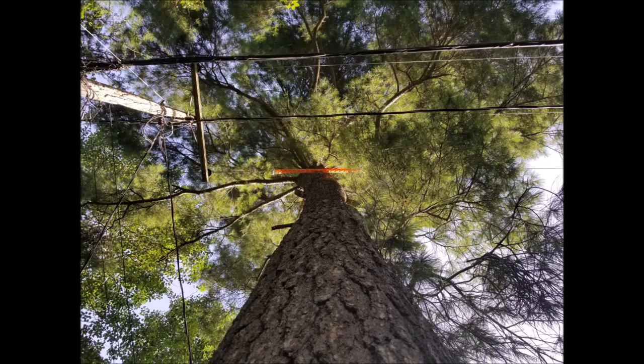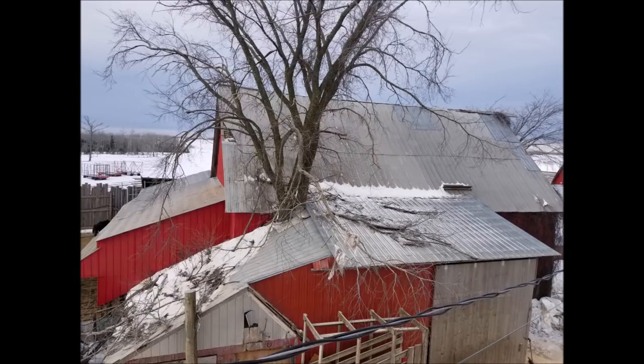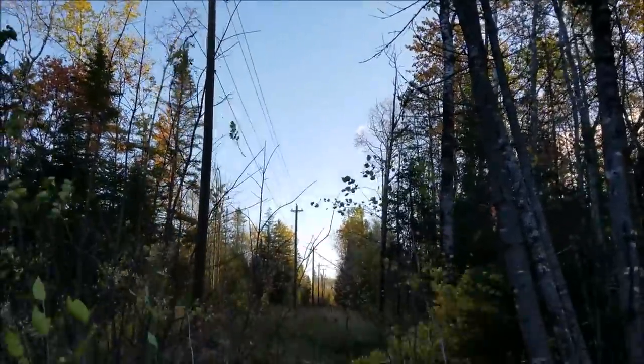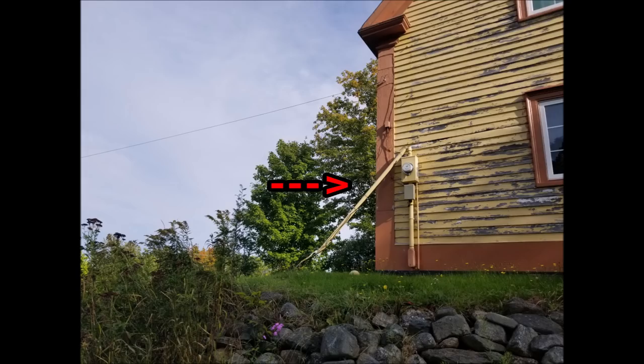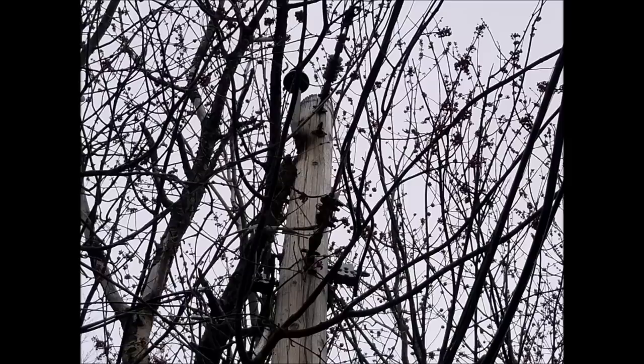Everything just said also applies to trees. Trees are an extremely sensitive subject between homeowners and power companies. If a tree that you own falls and rips the lines from your home, you will likely be fully responsible for any damages, be it during a storm or not. You can easily prevent this type of damage to your home and our lines simply by controlling the growth of the trees that you own.